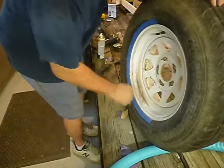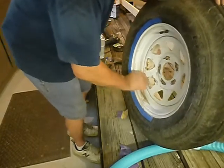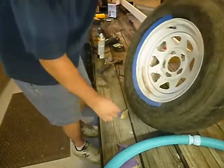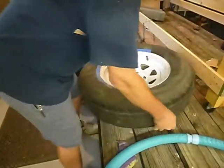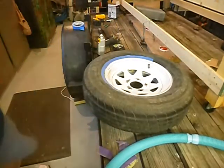I'll probably end up taking these wheels out to my farm and using them on the farm trailers out there.